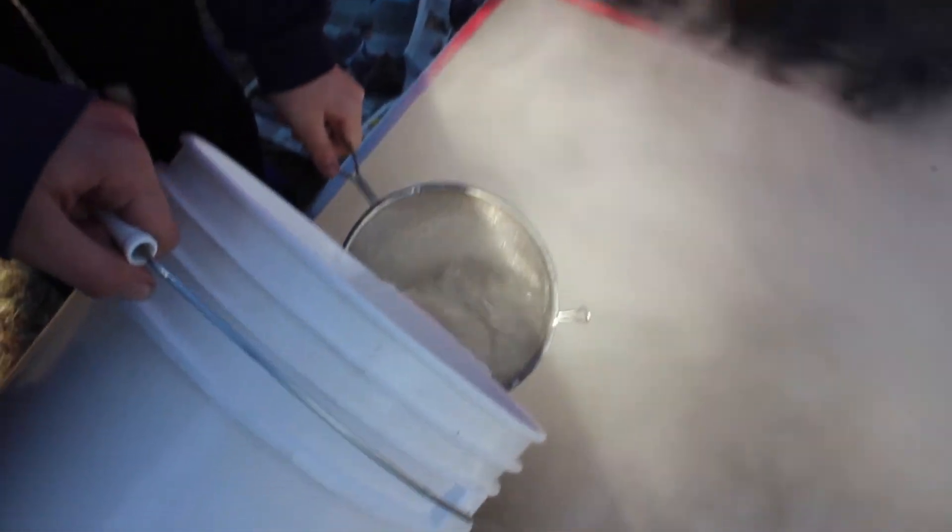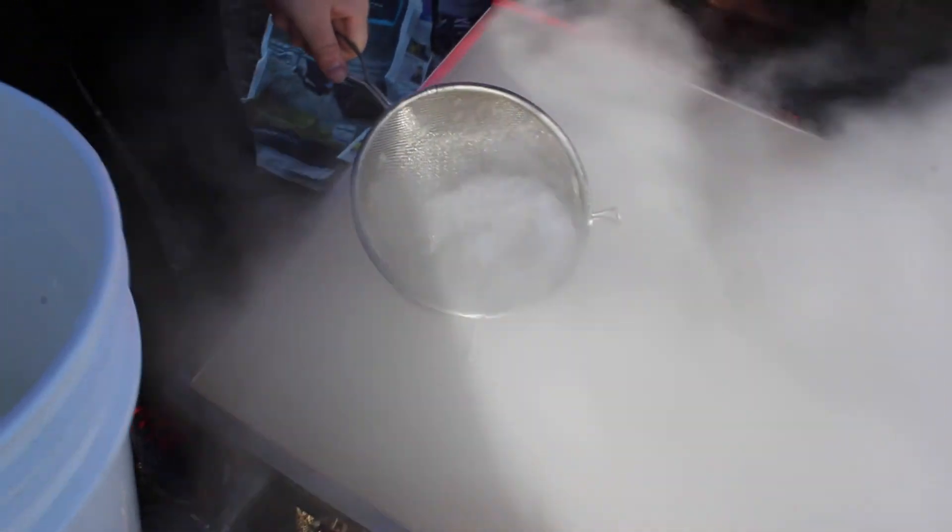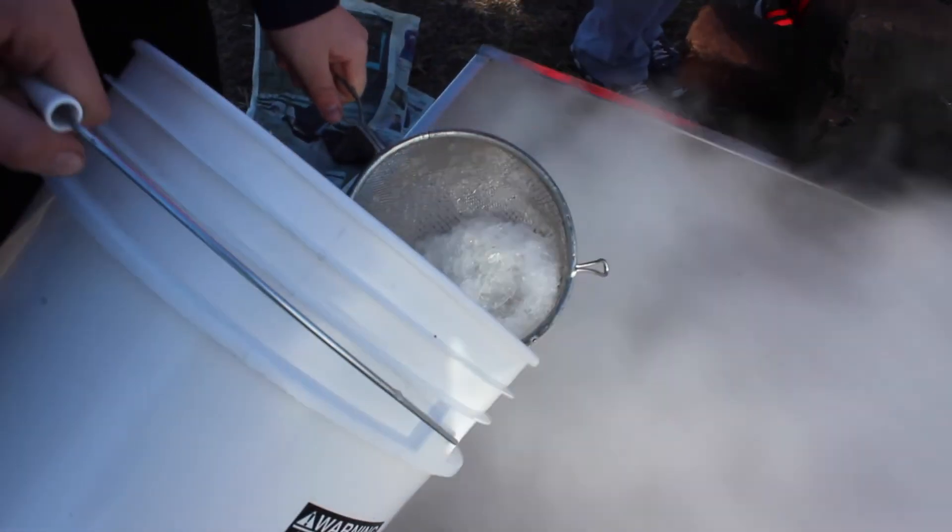You boil the water, it boils off, leaving only the part that can be used to make edible maple syrup.